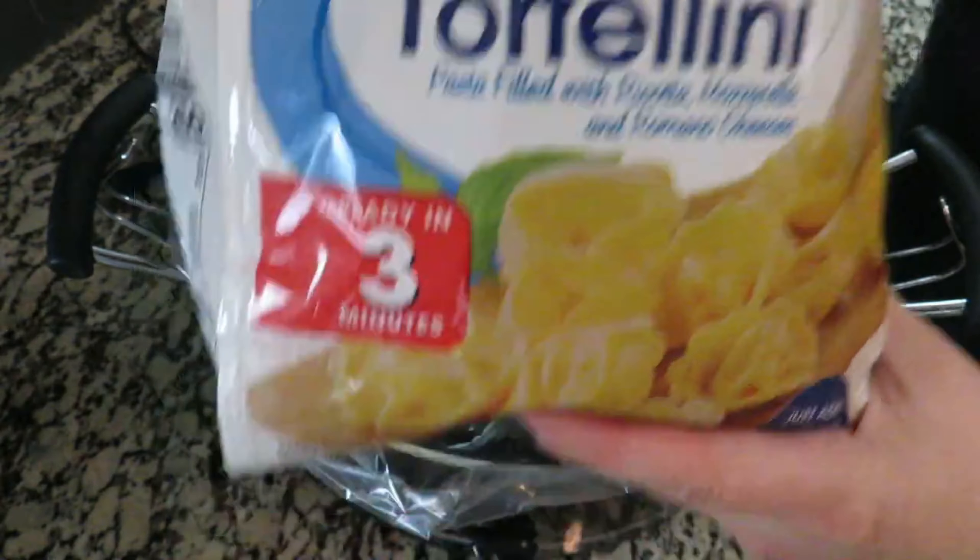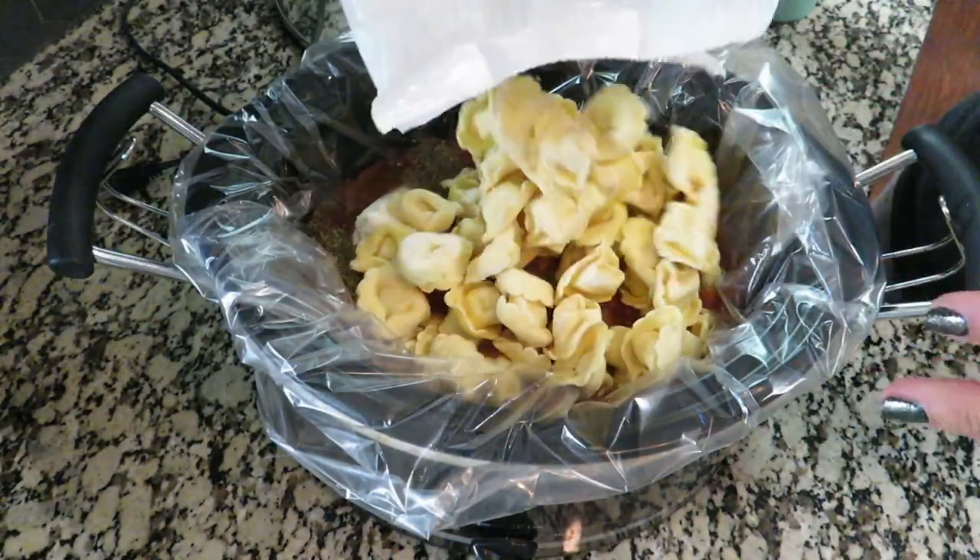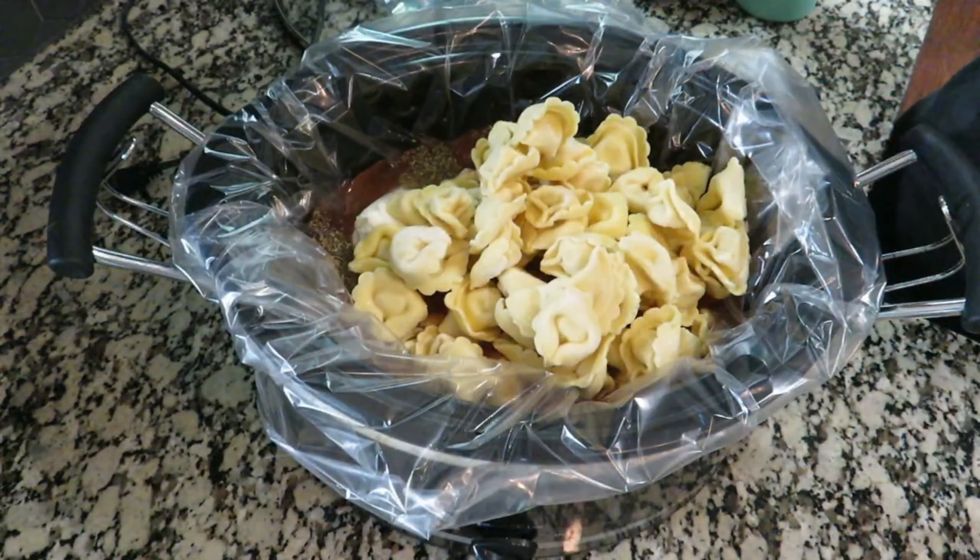Then in goes the whole bag of tortellini and all of my sausage. I'm going to give this just a quick stir — it's not going to be really easy to stir, but just enough to make sure the tortellini gets down into the liquid. I put my lid on and we're going to cook for about two and a half hours on low.